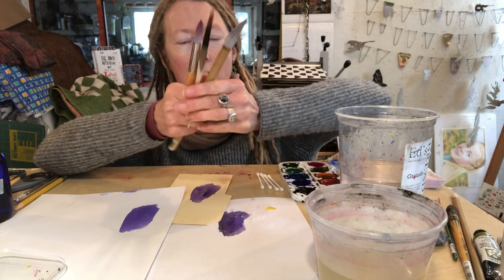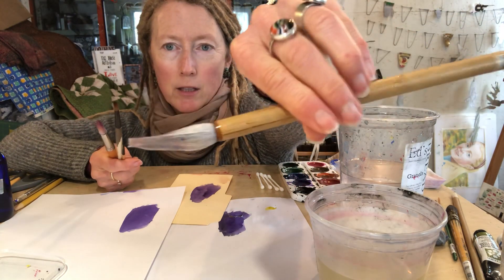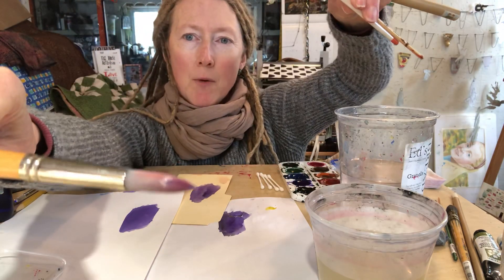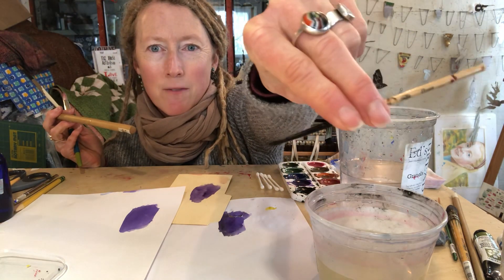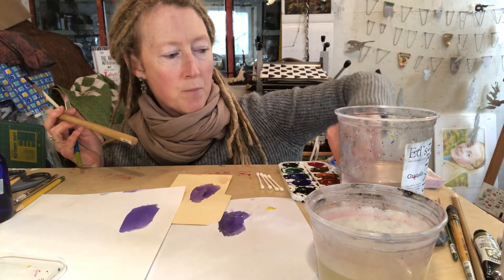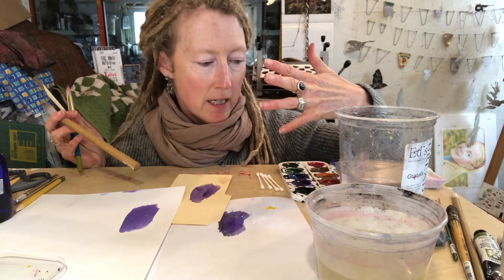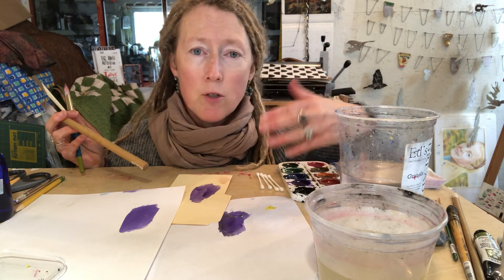Next let's talk about brushes. I love to use sumi brushes, which are Japanese or Chinese calligraphy brushes. This is also a nice brush, but I'd suggest starting with bigger brushes. This tiny brush is what came with the set, and it's just a recipe for disaster and unsatisfaction — you can't get nice broad areas of color with it. It'd take forever and it'd dry too fast, and one of the biggest things about watercolor is dry time.